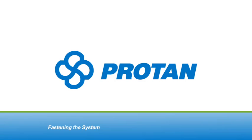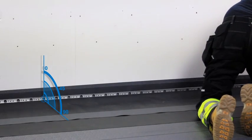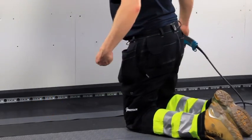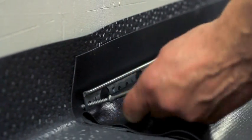To fasten, the membrane is positioned with the grip steel bar held against the strip at the angle between the roof and the parapet. A screw is fastened at one end of the bar, securing the membrane in position. The membrane is then tensioned and another bar is fastened into position at the end of the strip.